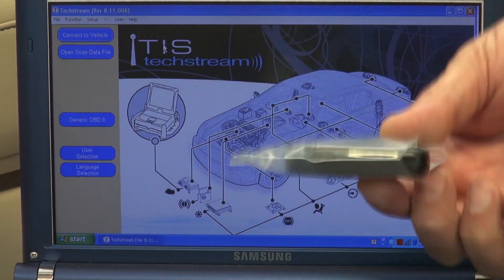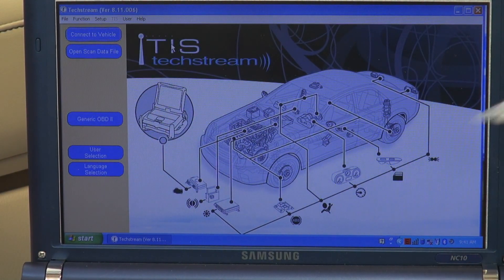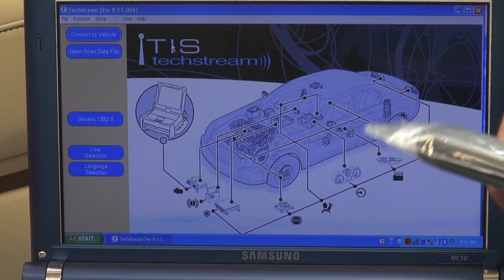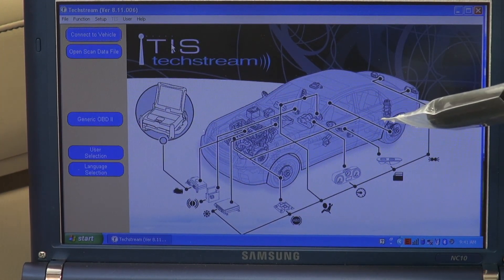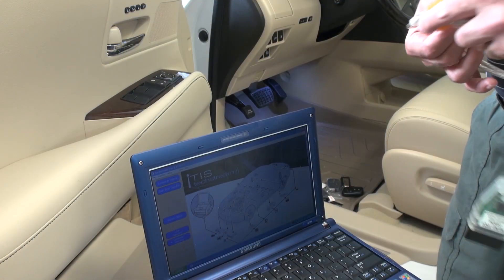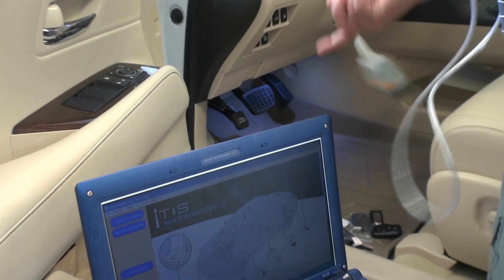This is our smart key right here — a brand new one we bought. If you buy a used one it is going to be a different procedure; I'm going to explain that at the end. But this is a brand new one and I'll show you how to program it. To program it, you have to take it to Lexus or have software such as this one we have right here.